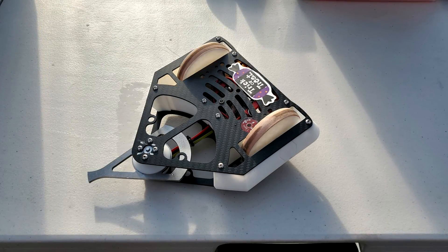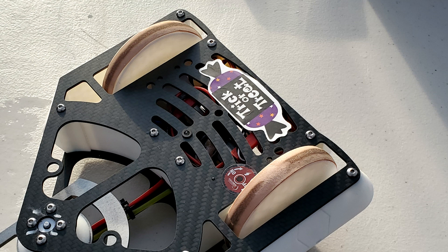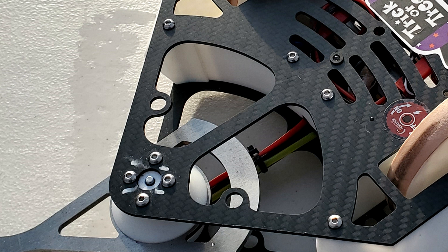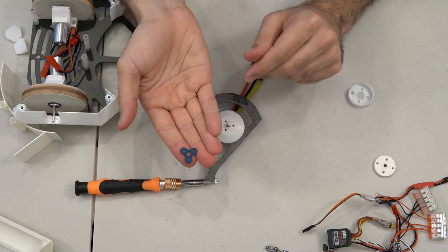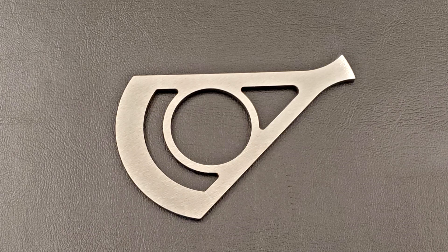My one pound combat robot Cheesecake is new and improved and ready to fight. This time around, I moved the wheels forward just a bit, I made the frame thicker where it supports my weapon, I made a custom washer to keep my weapon from flying off its motor, and I got some new weapon bars made from A2 tool steel, hardened to 56 to 60 HRC.